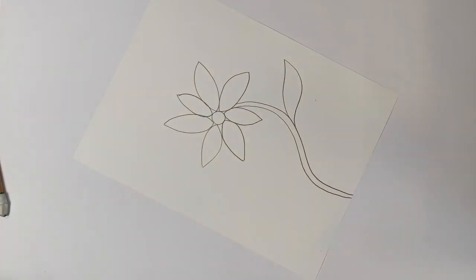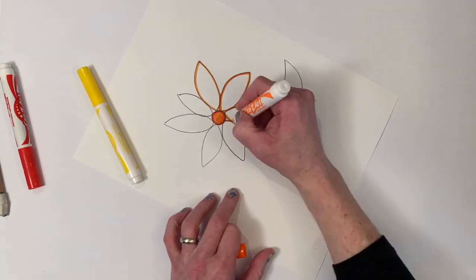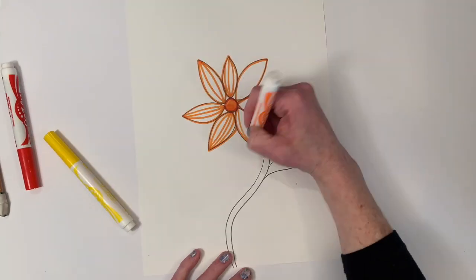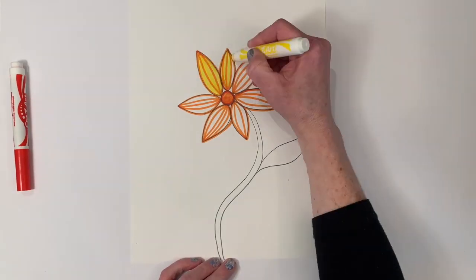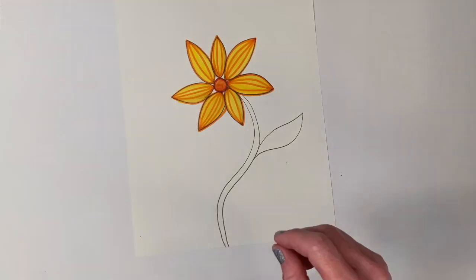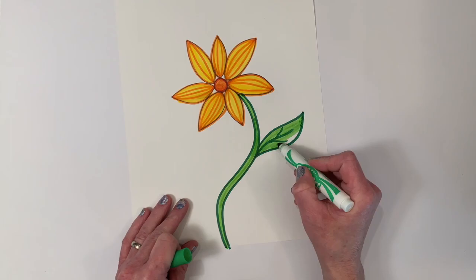Now I'm ready to start coloring my flower. As you can see I'm using red and yellow and orange, but you don't have to use those colors — you can use whatever colors you think would be most interesting. You can see I added some lines, some details to my flower, but the most important thing is I'm making it nice and neat.